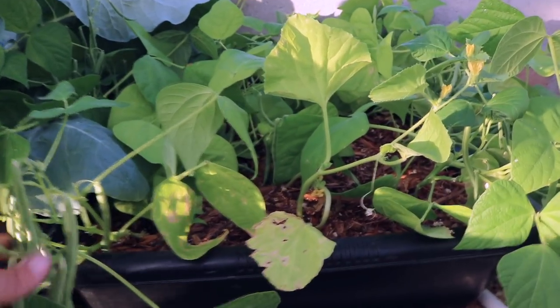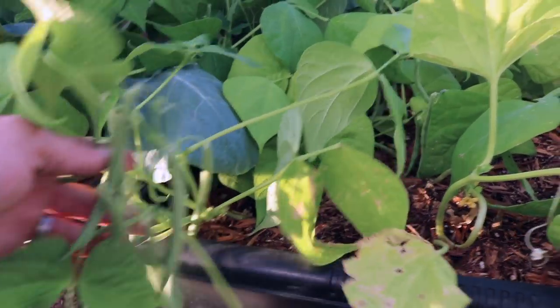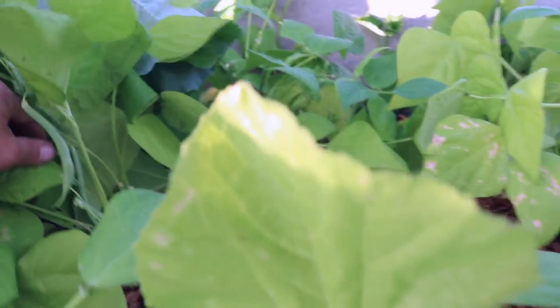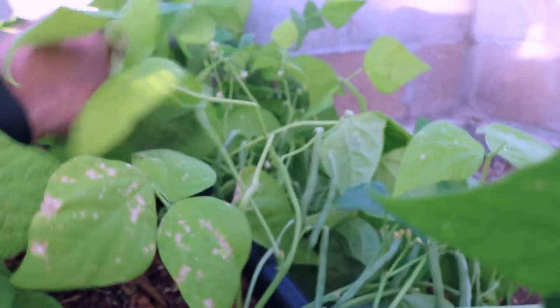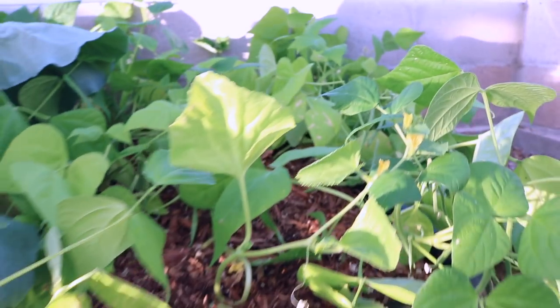Over here in the last tub, these are beans and I've just been holding out on harvesting them until now. They're all pretty much ready to go — that's why they're mostly falling down. They're pretty much loaded and will probably give us one meal's worth, but that's okay. I'm pretty excited that they've been growing so well.